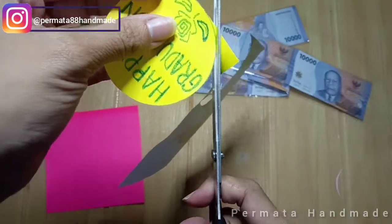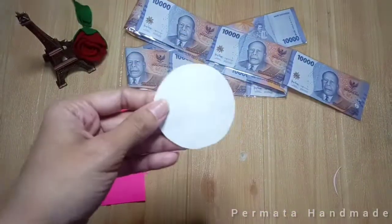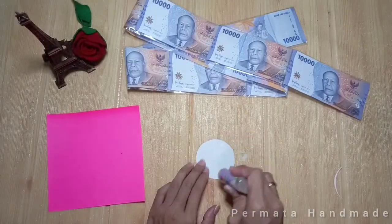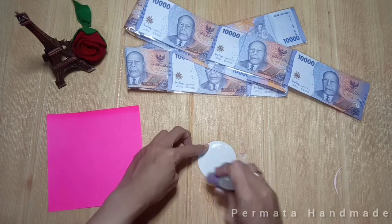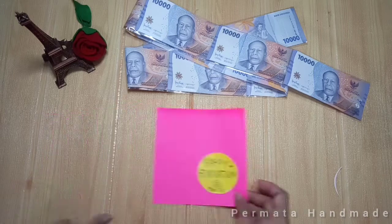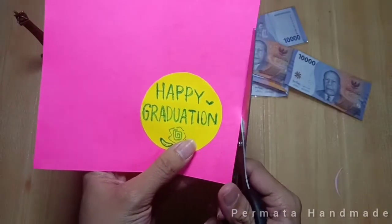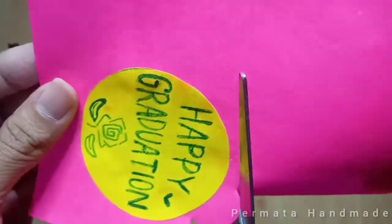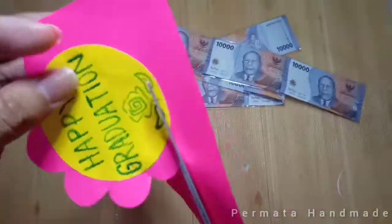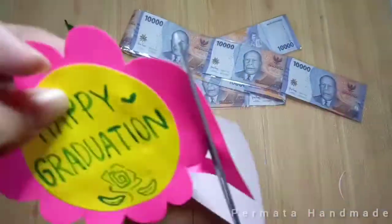Sudah digunting seperti ini, lalu ambil lem kertas dan kita beri lem pada bagian belakangnya, lalu kita tempelkan pada kertas origami yang satu lagi, agak diberi jarak ya. Karena isinya aku akan menghias dengan membentuk kelopak bunga biar lebih cantik. Untuk bagian hiasannya terserah kalian ya, bebas saja — mau kelopak bunga, bunga matahari, atau apapun itu, dihias supaya tambah cantik.